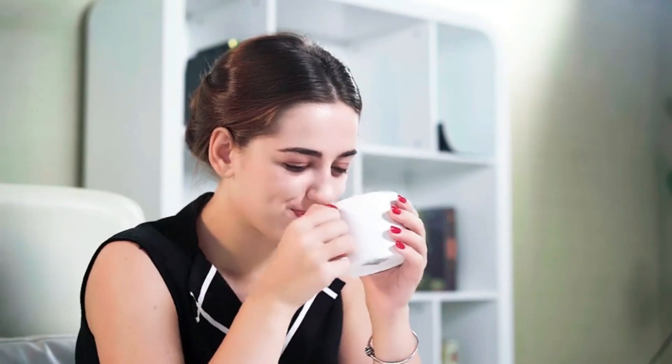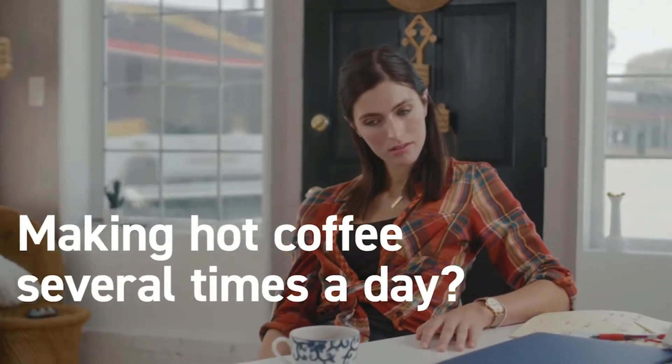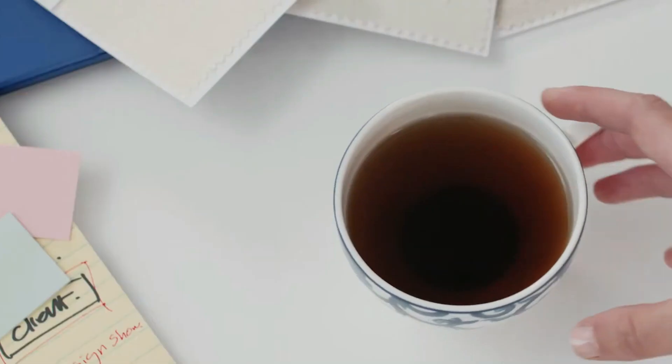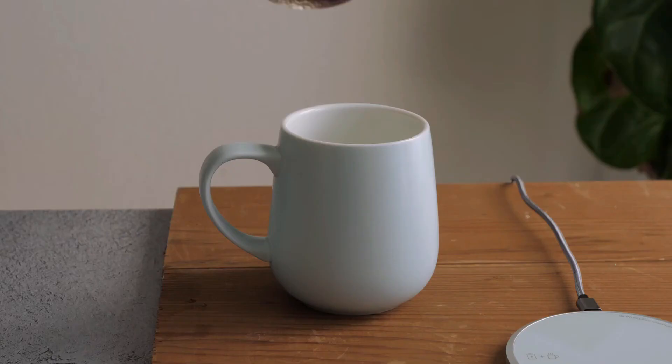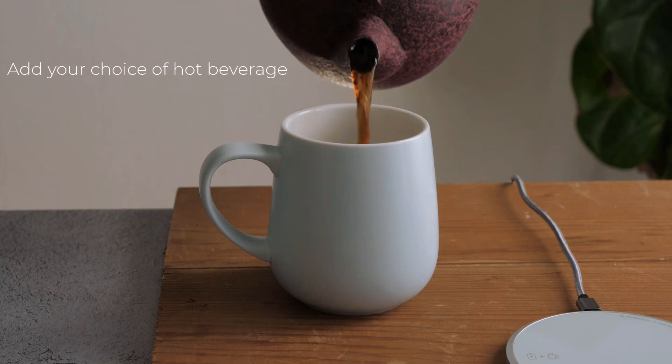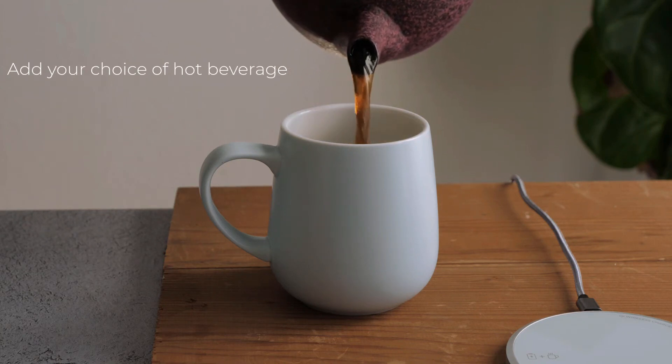A mug warmer is designed to keep your favorite beverages at the perfect temperature, ensuring that every sip is as enjoyable as the first. Ideal for both home and office use, this practical device eliminates the need for constant reheating, transforming the way you experience your drinks. With a compact design that fits seamlessly into any space, it's a convenient addition to your daily routine.